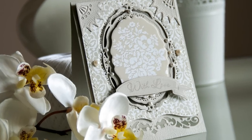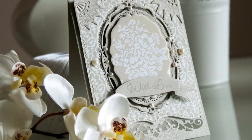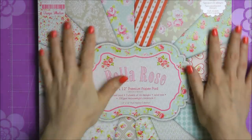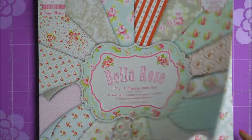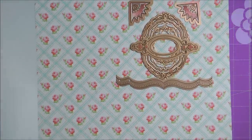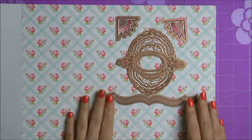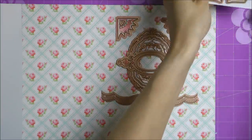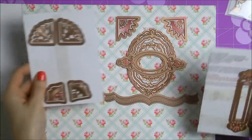Hi everyone, Jana is here and you're watching Carter Month video series. For today's video I decided to use the new Bella Rose paper from First Edition. First Edition is a UK brand — you can find it in Europe and I think you should be able to find it in some stores in the United States, but I'm not quite sure. Anyhow, it's a UK brand and I absolutely love their paper.